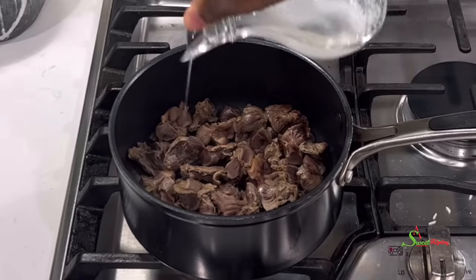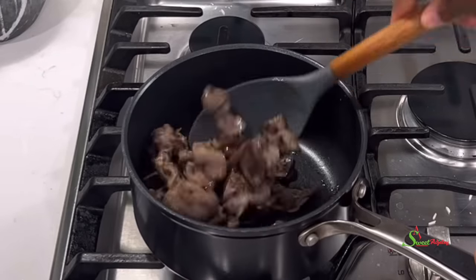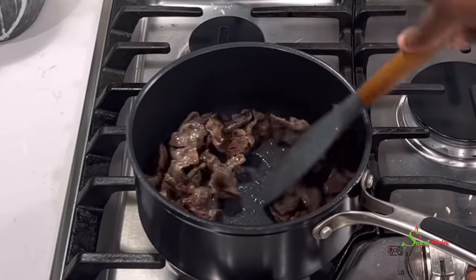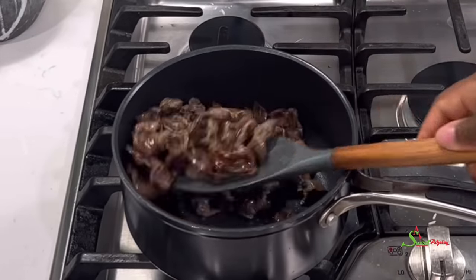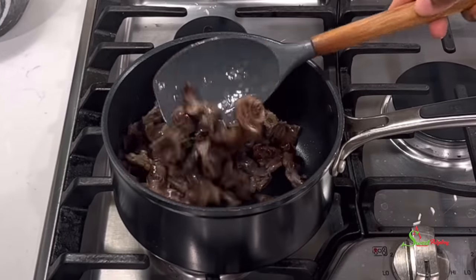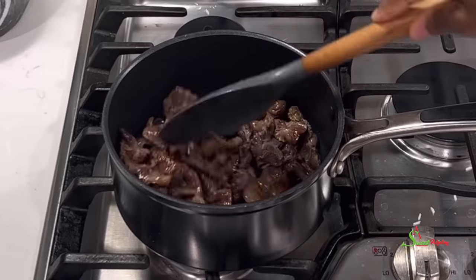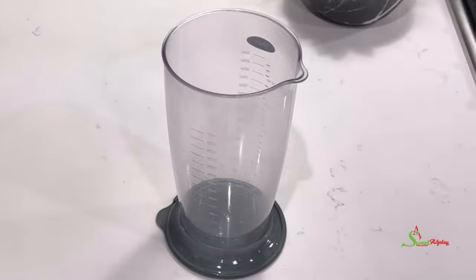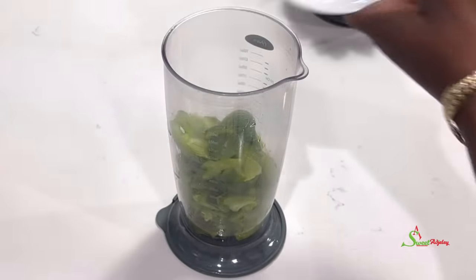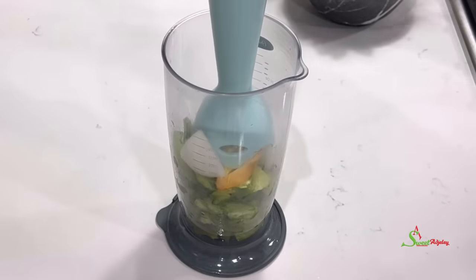Back to check on our gizzards, which were cooking on medium-low heat. They have absorbed all of the sauce around them. I just drizzled a bit of coconut oil over them and we're going to shallow fry this, because I want the gizzards to take in the delicious flavor of the coconut oil. Then we'll set them aside.